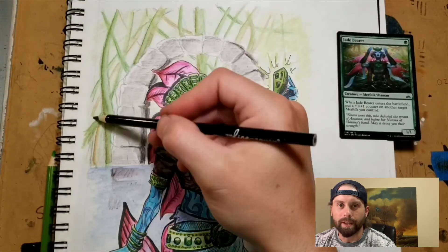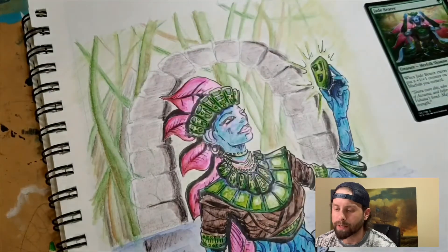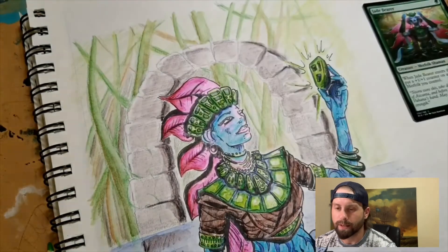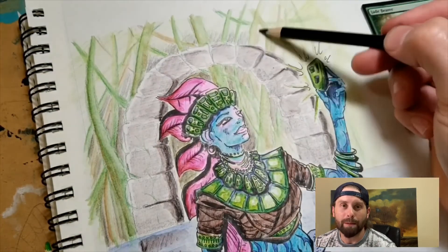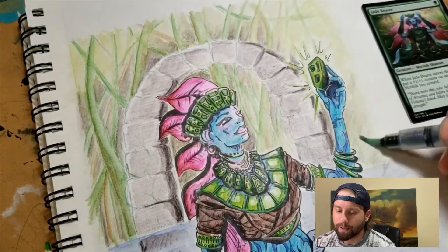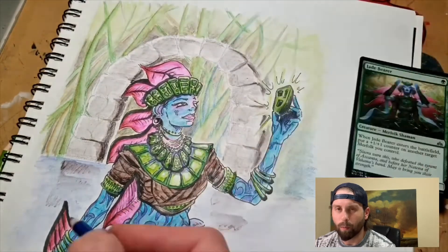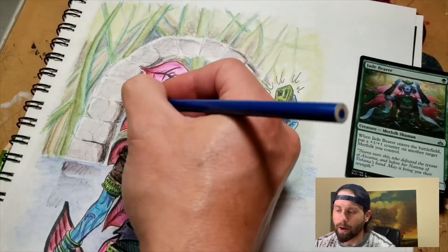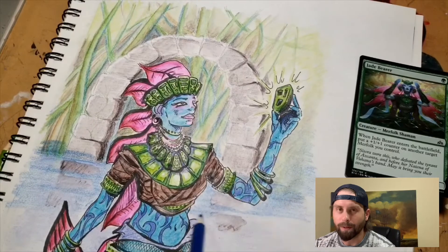The way these watercolor pencils work is you use them like regular colored pencils and you can stop there, but once you add water you're able to get really cool effects — it helps blend them a lot easier. You can also get some really cool glossy effects by just moving the water around, as you can see here in the necklace. Just from where the water is placed on the edge of the stone and blended — without blending the middle — the middle stays lighter and it ends up looking almost like a real stone.